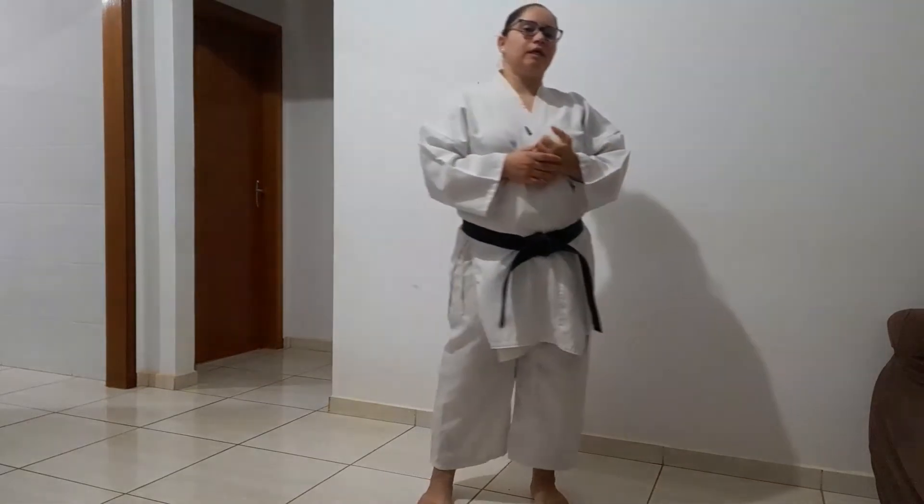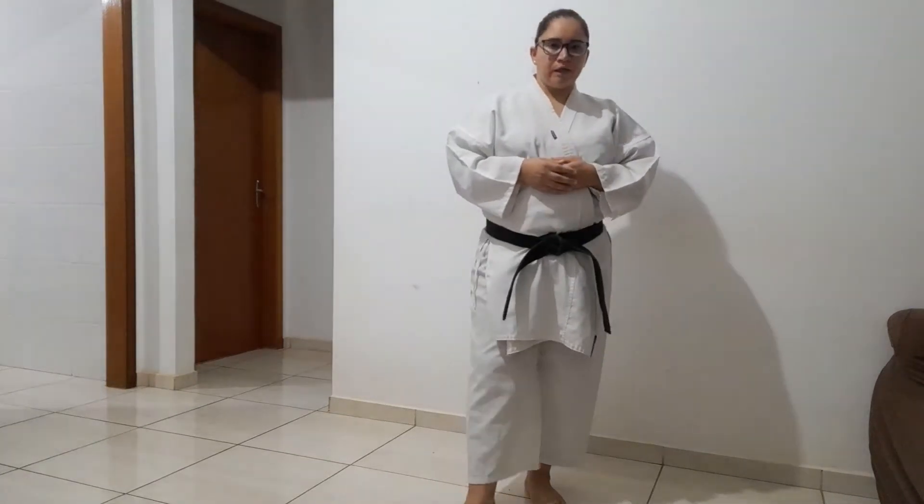Bom pessoal, na nossa aula de hoje nós vamos treinar um pouquinho de kumitê, tudo bem? E vamos treinar um chute que vocês ainda não fizeram, que se chama Ura Mawashi. Esse chute, assim como o Mawashi, foi surgindo ao longo do tempo, e foi feito prioritariamente para campeonato.